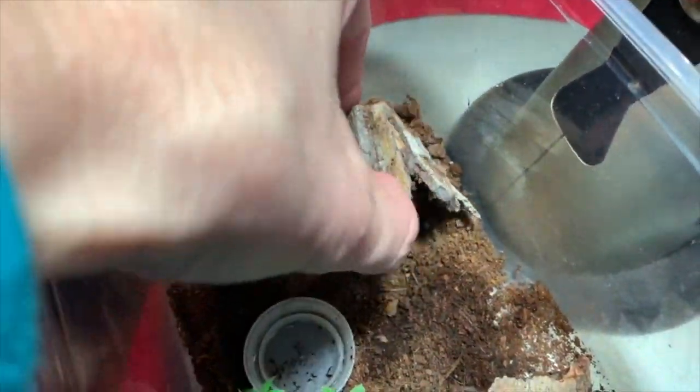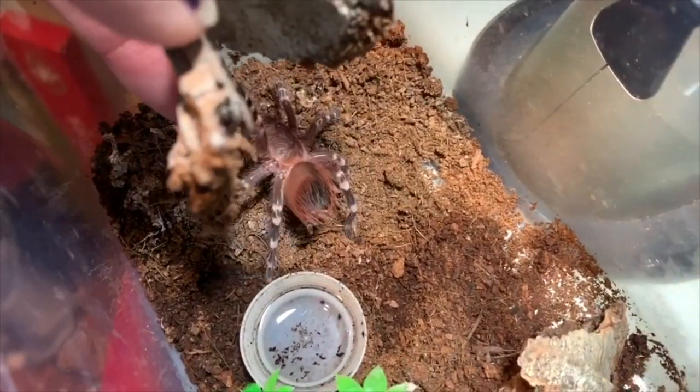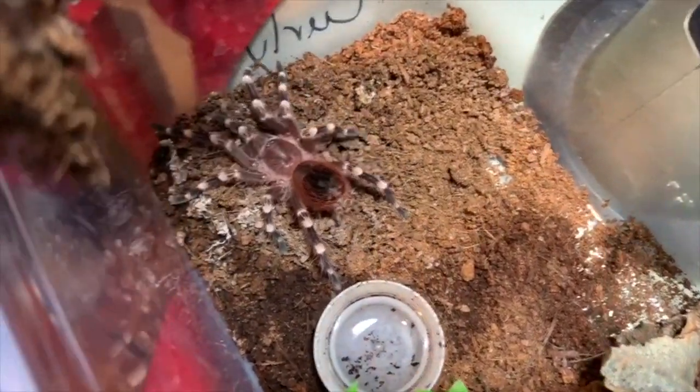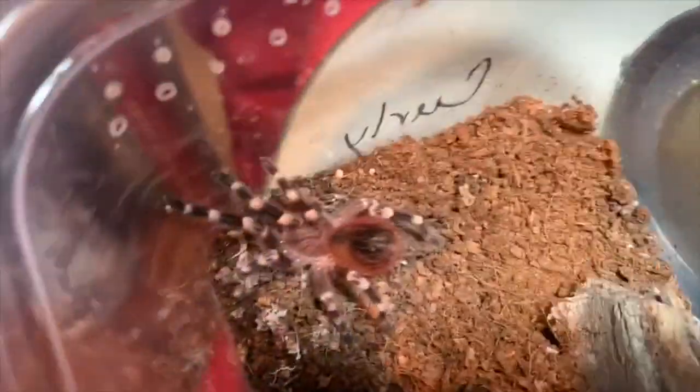He hides in his hide quite a bit. He's so cute — look at his beautiful red color. He's getting so beautiful. Or she.